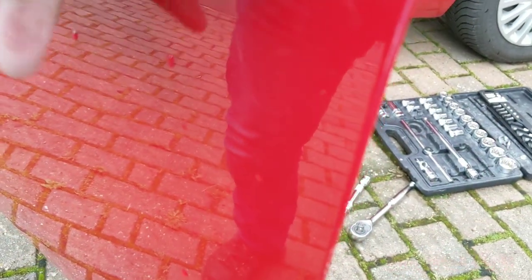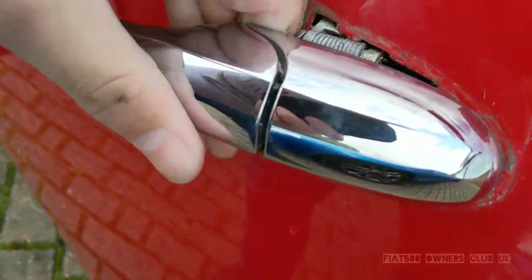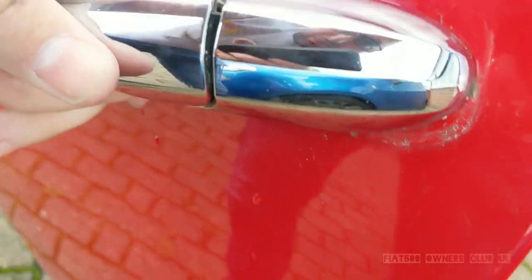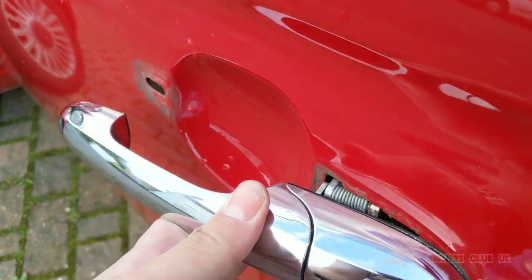Luckily the back of the handle does have a rubber gasket which reduces the risk of actually damaging the paint when removing the handle. And obviously once the handle is out I'll give the area a quick clean as well.